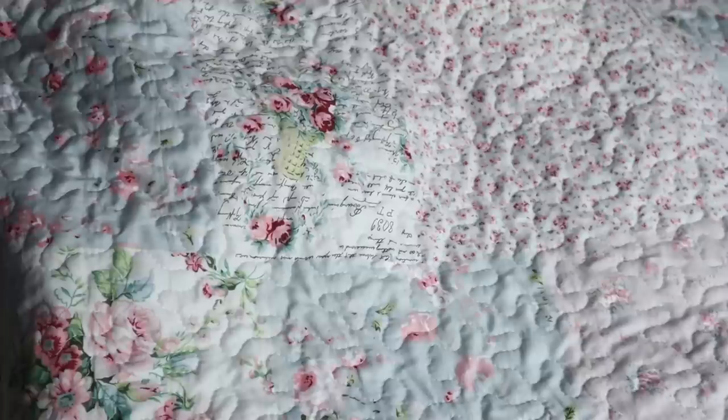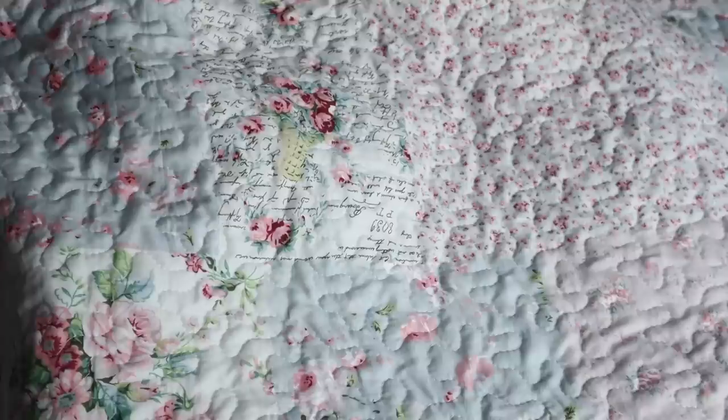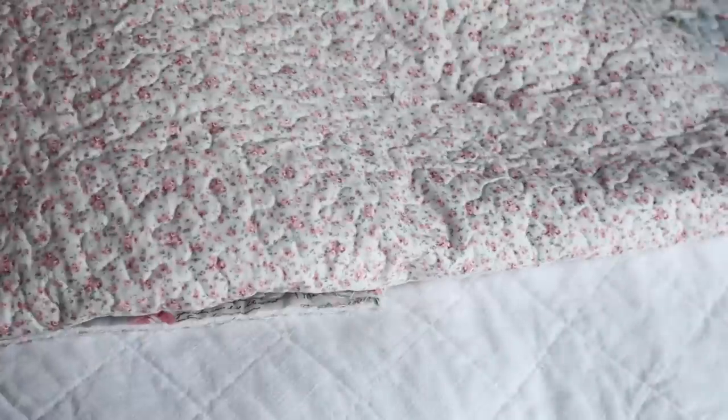It is double-sided — let me show you the other side as well. The other side is more of a patchwork type of look, so I might use this for some of the trim or different elements on the jacket, but I think it will be so cute. I love this fabric and it'll be really cozy but also able to transition going into spring.